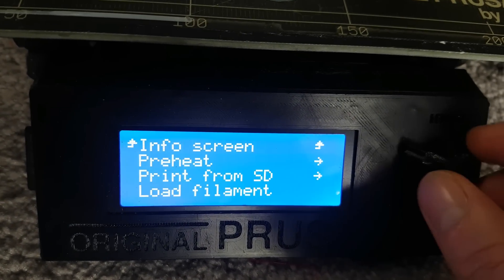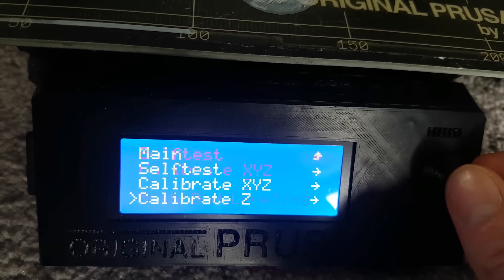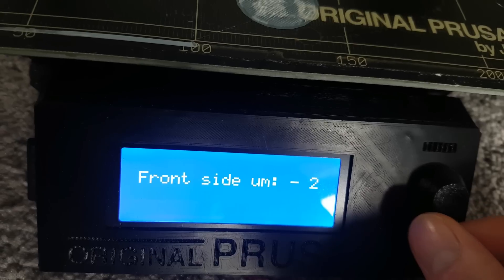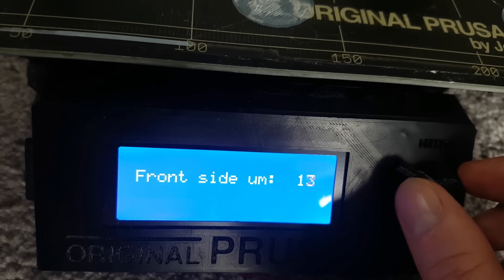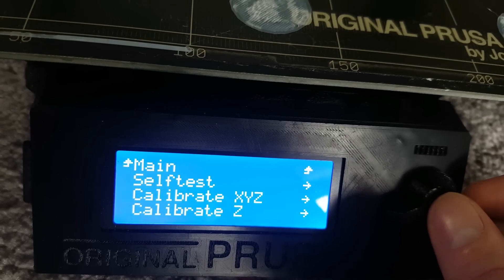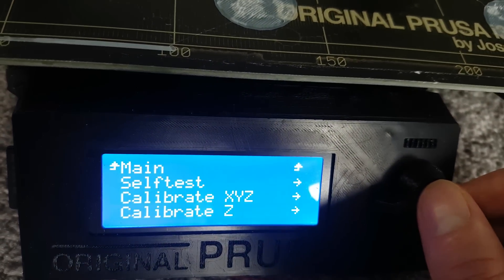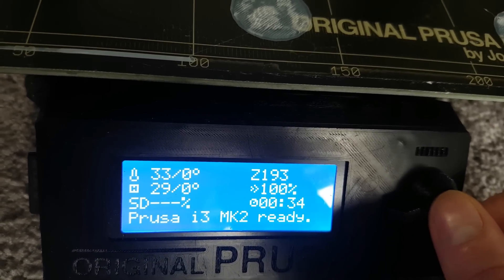So what I'm going to do is go back into auto bed level correct and adjust the front side — I want the nozzle to be a bit higher there, so I'll move that up by about 15 microns. I'll go back up to settings, and I think that's about right. The rear side isn't too bad, so I'll leave that as it is and see if that makes a difference. I'll reprint this now and be back in a moment.